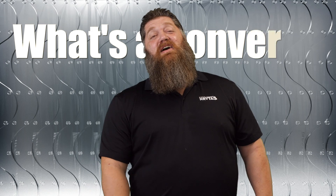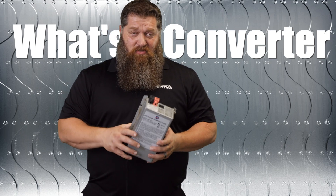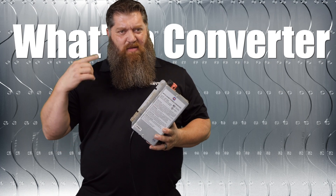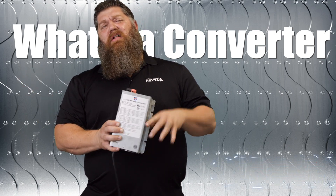This week on What Is It? Let's talk about your converter. A lot of you, when you're sitting in your RV and looking at limited power, begin to forget about all of your 12-volt. That's going to be your lights, your fan — actually, all your thermostats run off 12-volt.